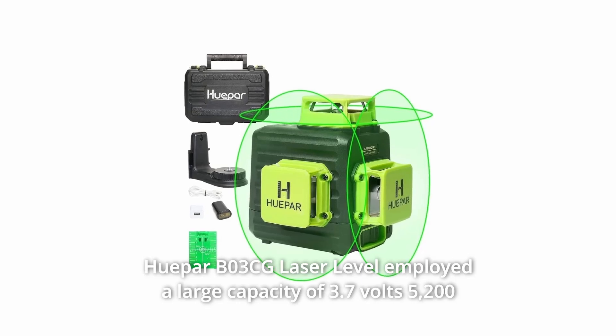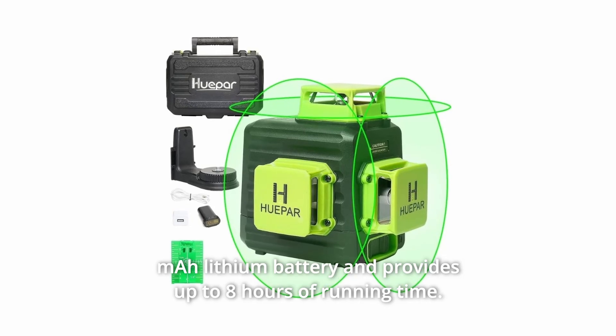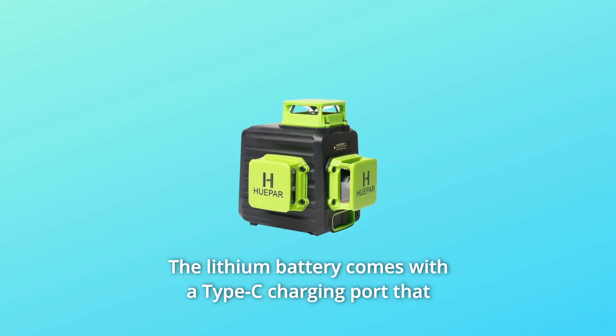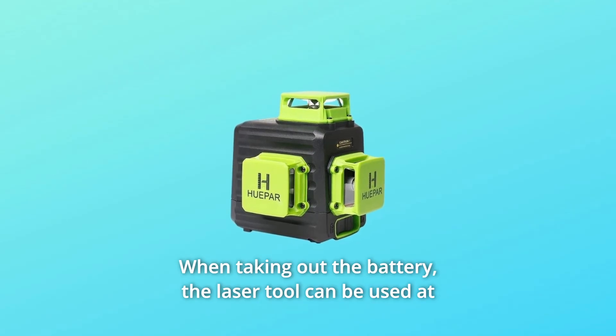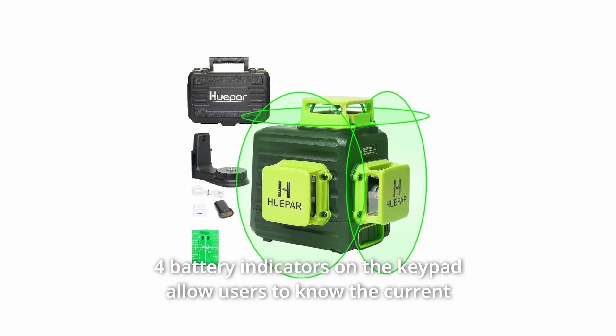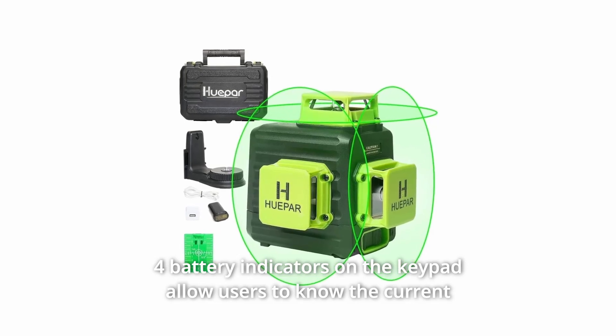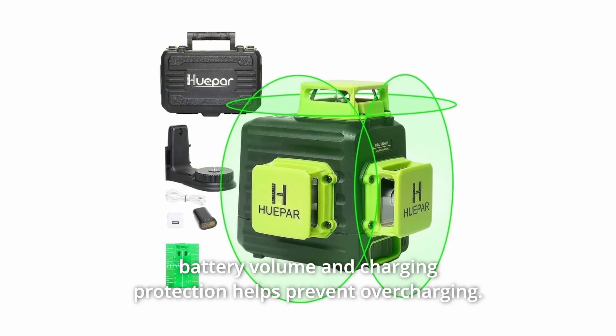The Huepar B3CG laser level employs a large-capacity 3.7V 5200mAh lithium battery and provides up to 8 hours of running time. The lithium battery comes with a Type-C charging port that can be charged separately when removed. The laser tool can also be used at the job site by plugging in directly. Four battery indicators on the keypad show the current battery level, and charging protection helps prevent overcharging.